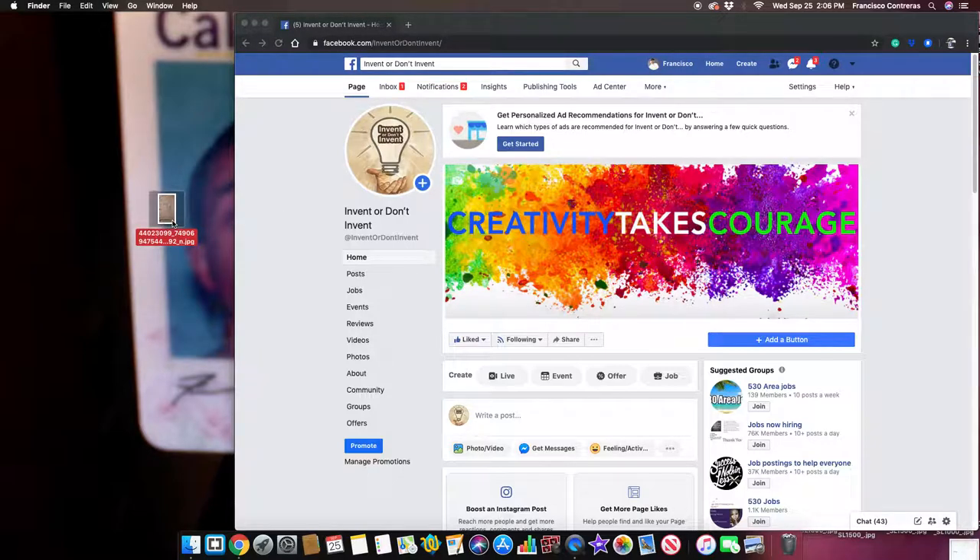If you guys like this idea, don't be afraid to visit my page on Facebook — 'Invent or Don't Invent.' There are a bunch of ideas posted there. Go to photos, click on 'See All Albums' and there's a bunch of ideas in there, or just scroll through my feed and you'll see more. God bless everyone, much love.